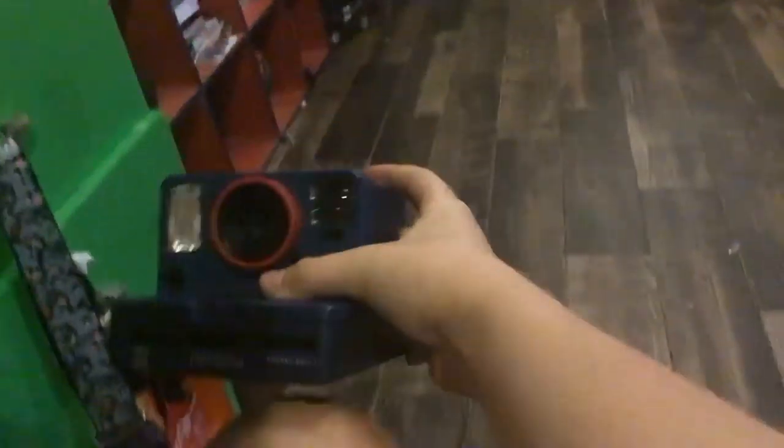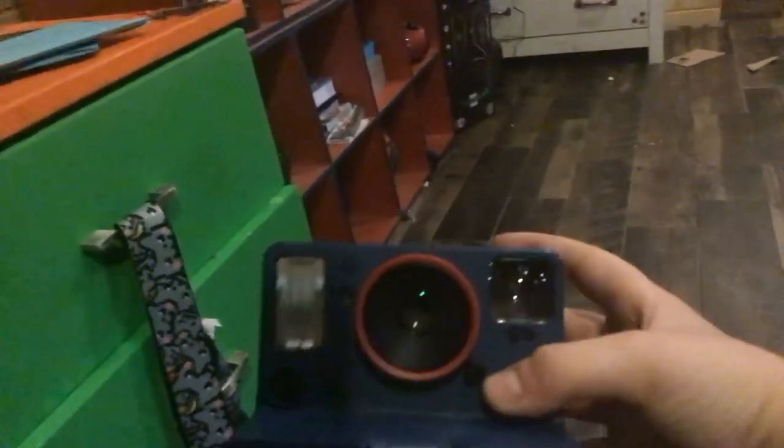Hello everybody, and today we are reviewing this Stranger Things theme Polaroid camera. So this is the camera, and of course it's Polaroid. So this is what it looks like.